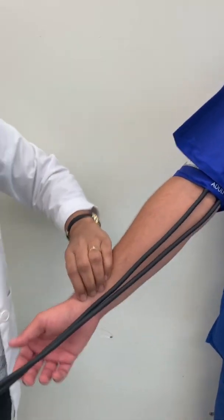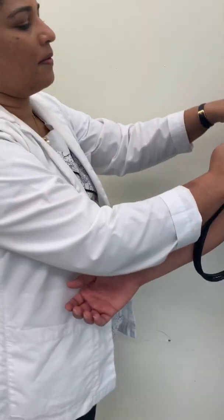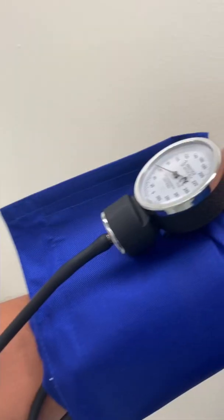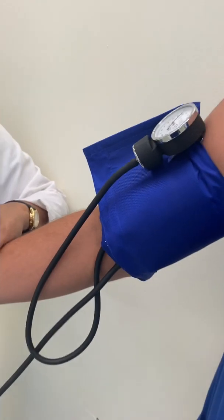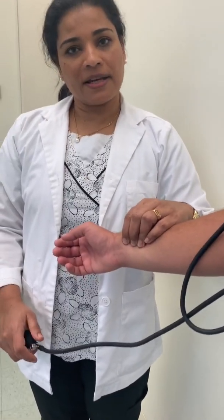Feel the radial pulse and inflate until you don't feel the radial pulse. It disappeared at 120. So I'm going to add 30 to that, meaning next time when I inflate, I have to inflate up to 150.